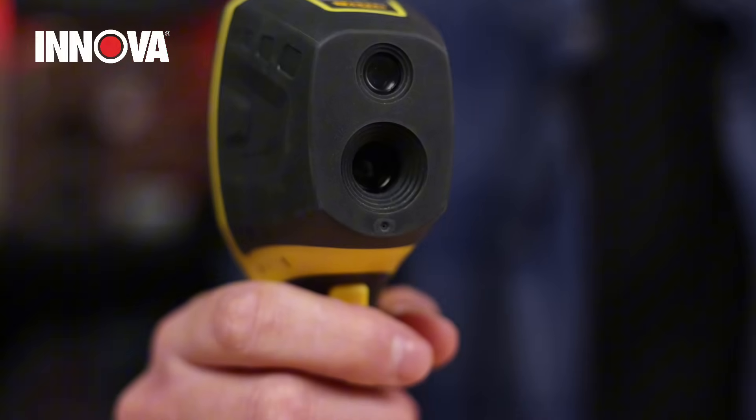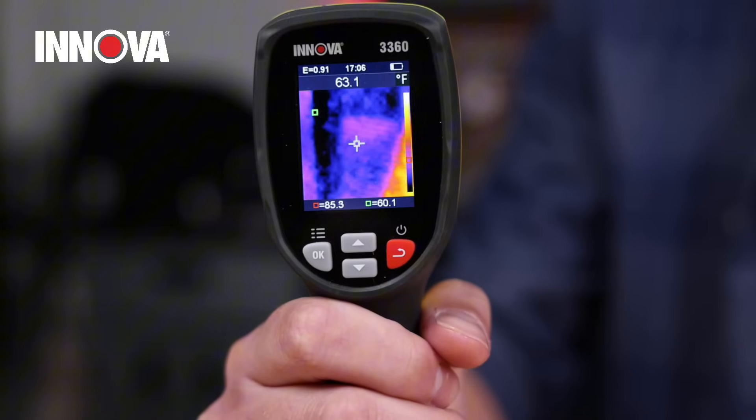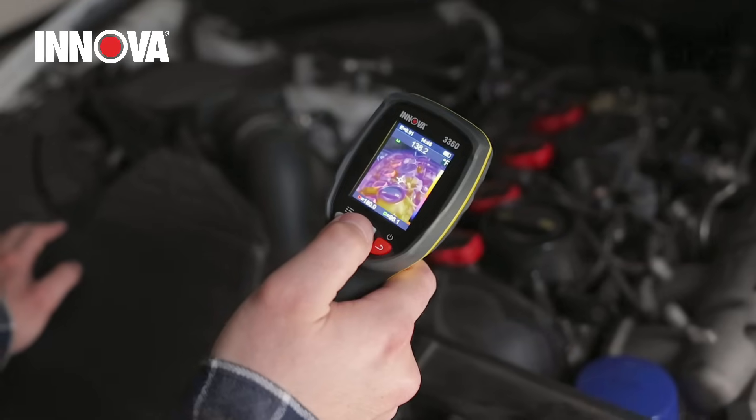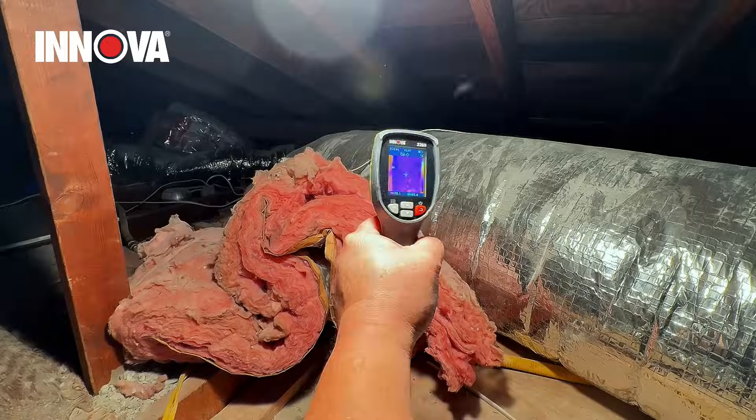Looking for a no-nonsense infrared camera? Meet the ANOVA 3360 Thermal Imager, your ultimate tool to see the invisible. Whether you're diagnosing automotive issues, detecting heat loss, pinpointing electrical issues, or tackling HVAC challenges, this simple device makes it all effortless.